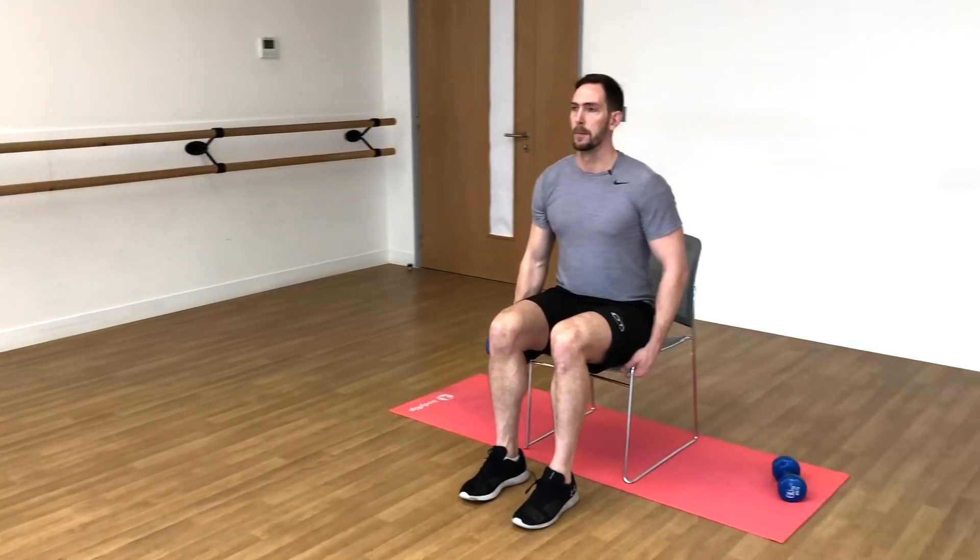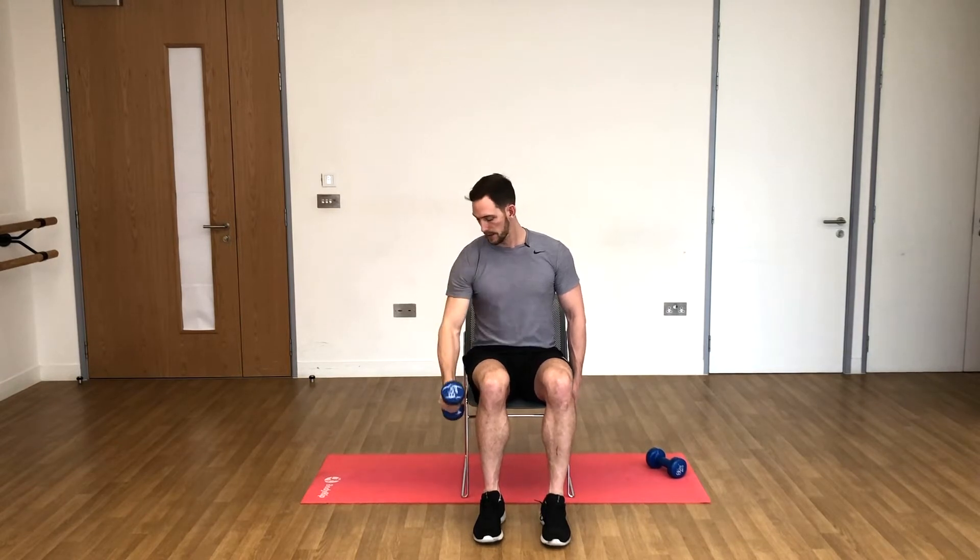Ready? Three, two, one, let's go. One, two, three, four — keep it going — five, six, seven, eight, nine, and that's ten done. Good.